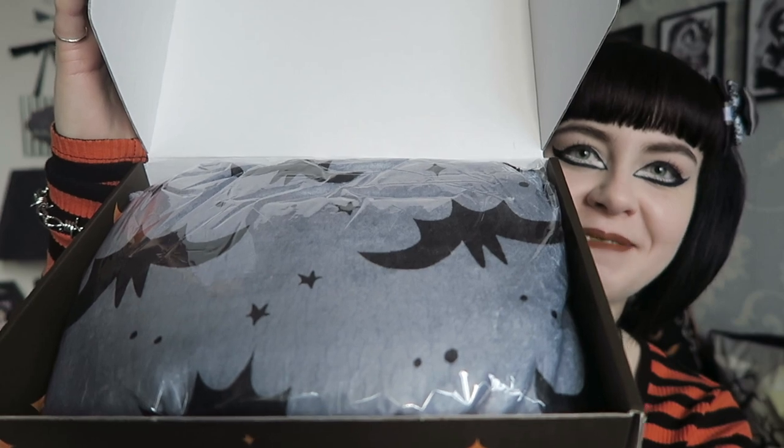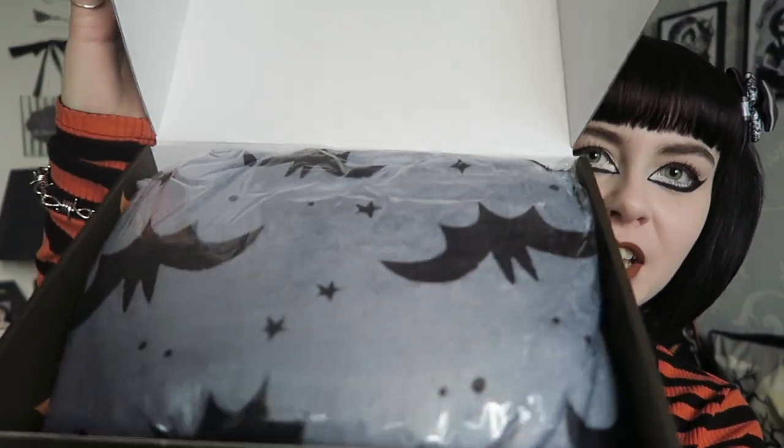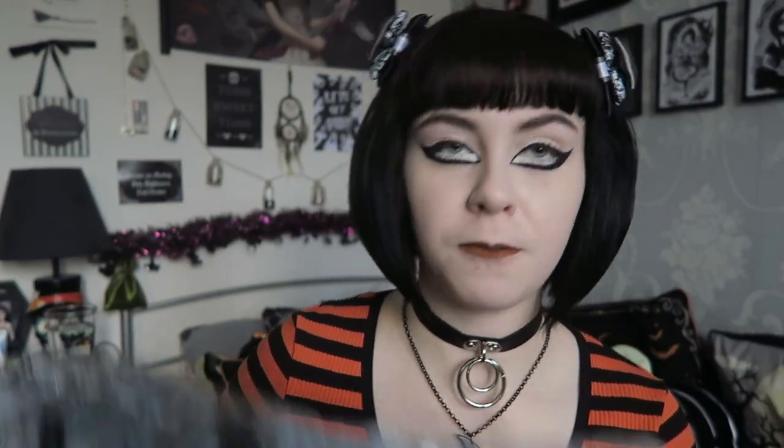I haven't seen any spoilers for this. When I open it - oh my gosh, is that a blanket? That definitely looks like some kind of fabric thing and it's got bats on. I can definitely see the first thing is this huge fabric item. I'm going to say this is a blanket because it is called the Spooky and Cozy box, which would make sense. I'm surprised they got something of this size in the box. I don't think they've ever done a blanket - they've done a towel before, but not a blanket.